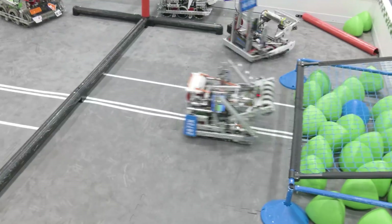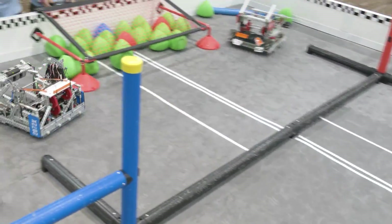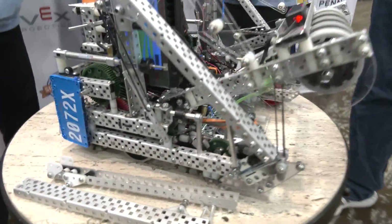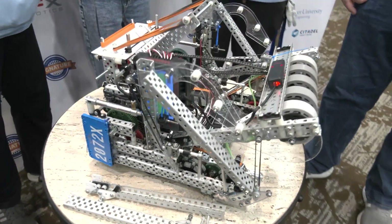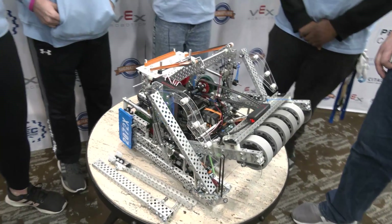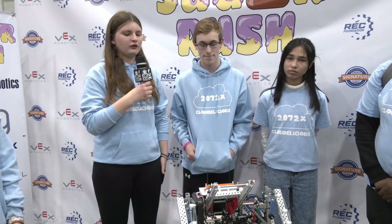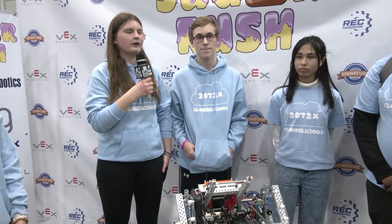One of the things I noticed watching your last match — you were really going over that bump with ease. When you were analyzing the Over Under game, was it really important to be able to go wherever you wanted on the field? Yeah, being versatile on the field and being able to adapt our strategy as the match changes — because this is such a fast-changing game — being able to adjust quickly and succeed in whatever situation we're put in was really important to our design process.